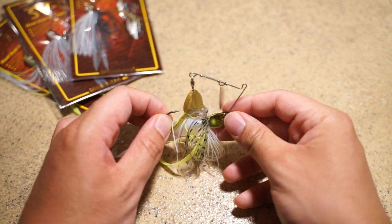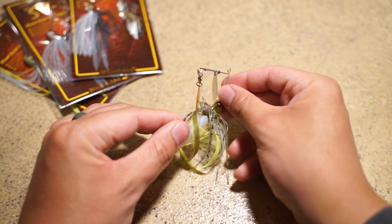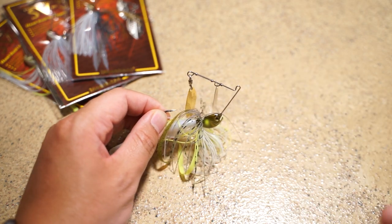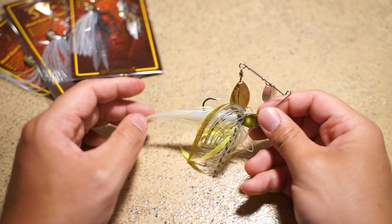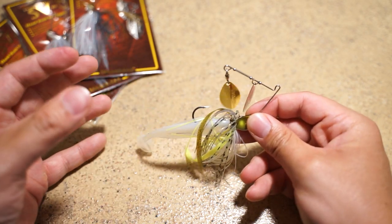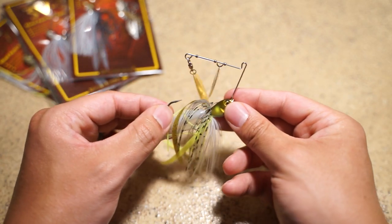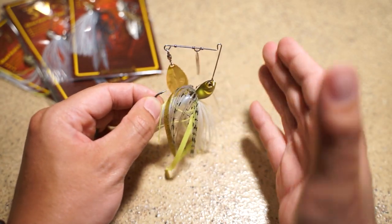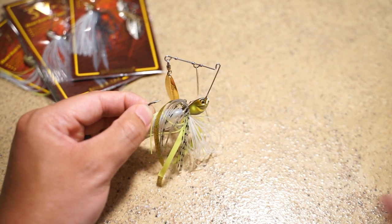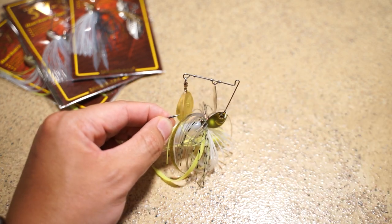One thing unique about it that I've noticed is that when you kill the lure, it kind of jerks in a certain direction. That's unique because when fish are chasing it — coming from behind most of the time — they might not react right away when it's running horizontally, but when you kill it and it jerks a little bit and creates that irregular motion, that's when fish strike the most. That has actually helped a little bit when fishing for bass.